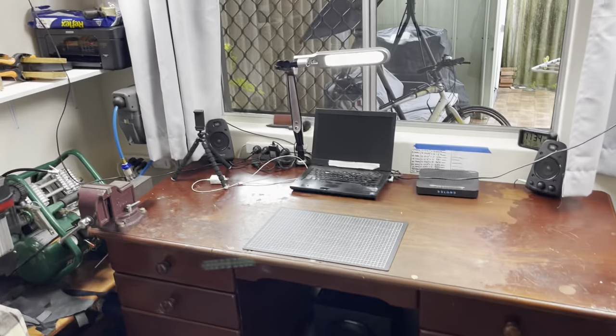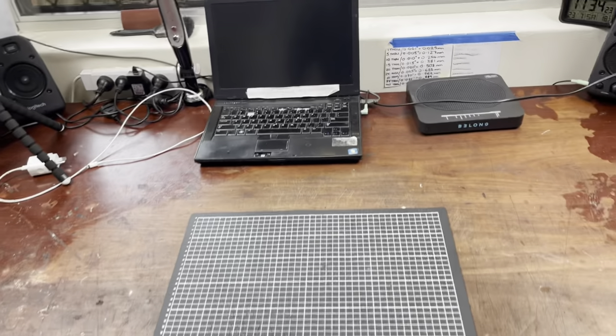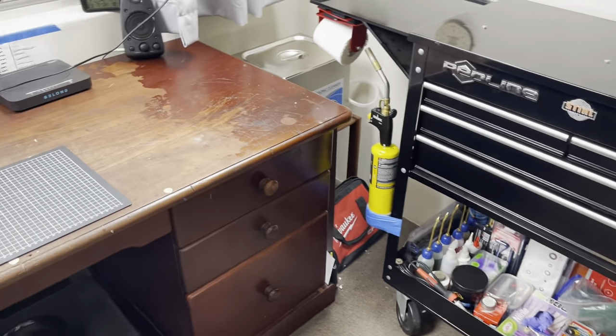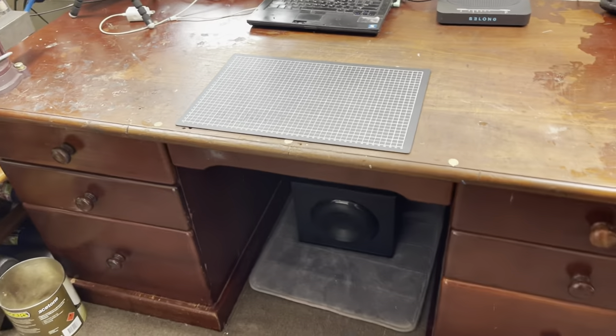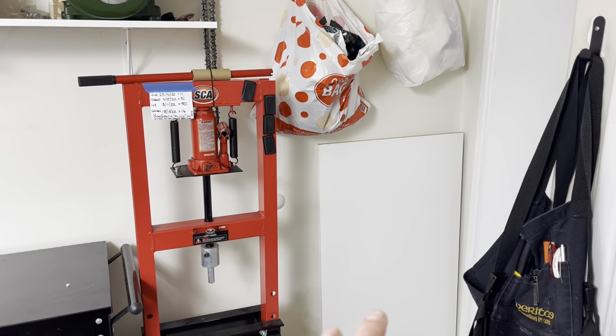The first thing is the two areas that I do the engine repairs. The first one is here — this is like the main desk and this is probably where I do the majority of the repairs. I can easily access my toolbox, which we'll go through shortly, and in each one of these drawers I've got different tools which we'll cover as well. Just makes things really easy and accessible.